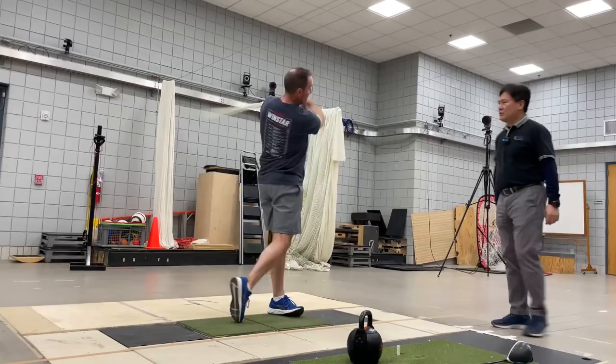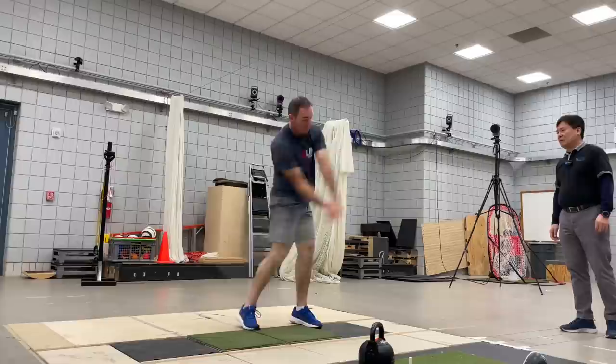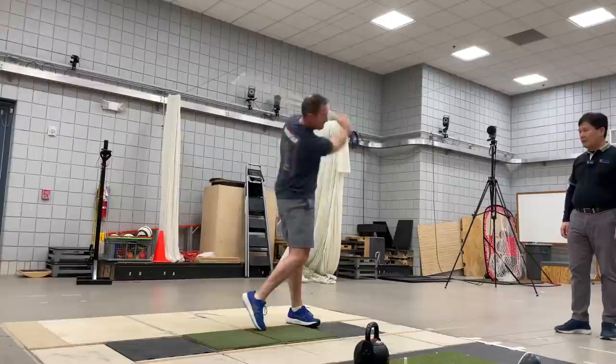Throw the rope slightly this way first, then bring it back. Keep swinging back towards. Now the back swing doesn't have to be that fast — do not snap it. That speed is good.